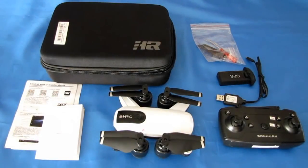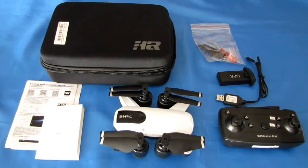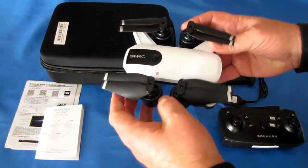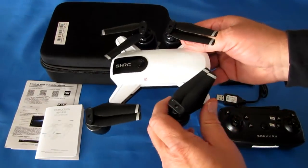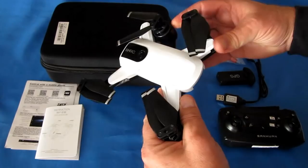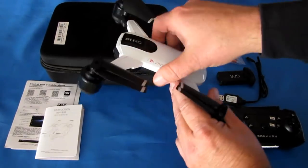Good morning, QuiCopter101 here, and what I've got for you today is a review of another brushed motor folding toy-grade GPS drone. This is the SHRC-H1G. It is another GPS drone, a folding one, all very similar to the DJI Spark. Most of them are very similar in shape — you open up the arms like so, and there you go.